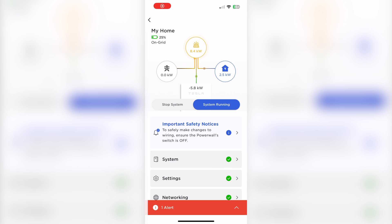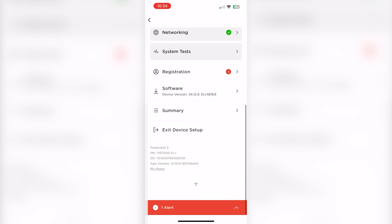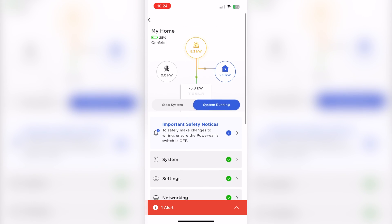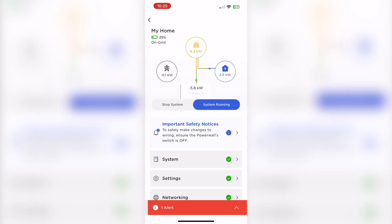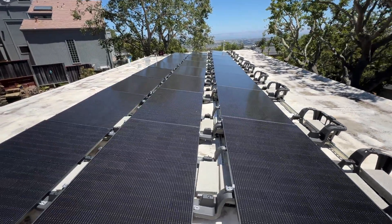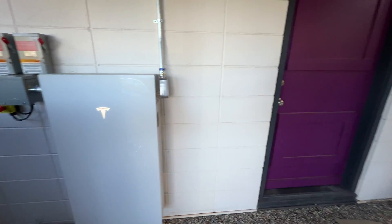Here's the Tesla installer app to commission the system. Right now we are producing 8.4 kilowatts, 2.5 consumed by the house, and the rest is charging the battery. If we press on the system we can see the status of each component. And we are done with the installation — as always, thank you for watching and I'll see you in the next one.